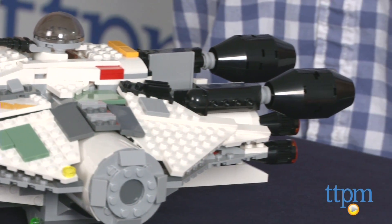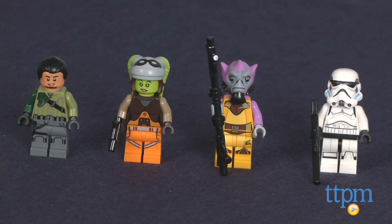This set also includes four minifigures with weapons. There's Kanan Jarrus, Hera Syndulla, Zeb Aurelius, and a new Stormtrooper.